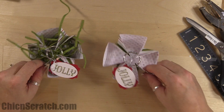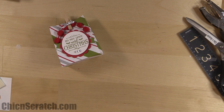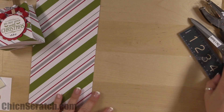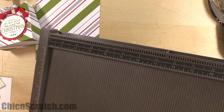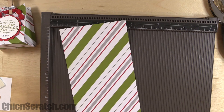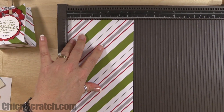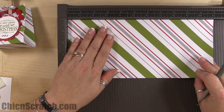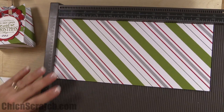Now we're making the final project — a cute little bag — using the last piece of paper, which is the eleven by five. That was actually the first piece we cut, so it's ironic we're using it last. Place it on the Simply Scored scoring tool, first in portrait mode, score at one and a half, then place it in landscape.